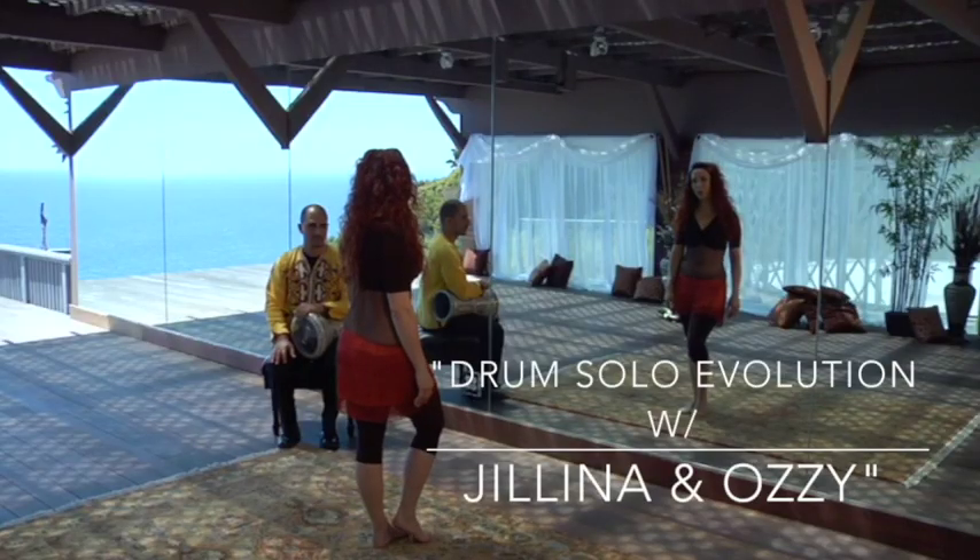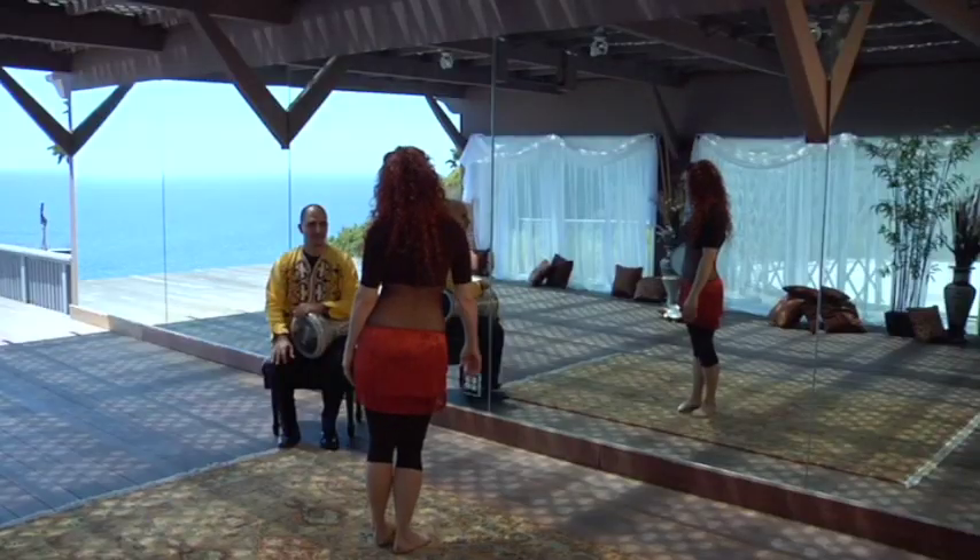Our first combination, we're going to be working with the Rhythm Malfouf. We have Ozzy on set with us today, and he's going to tell us a little bit about the Malfouf.